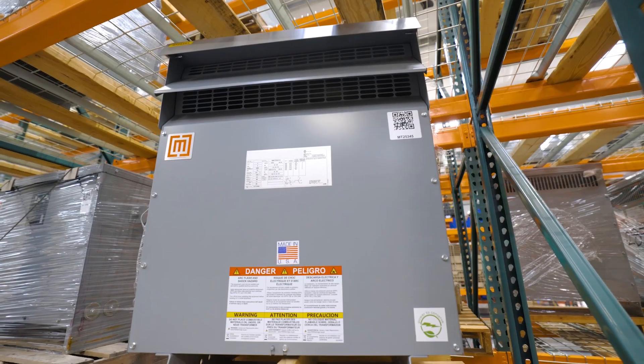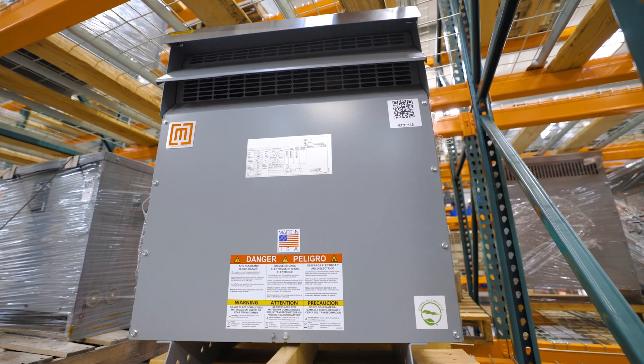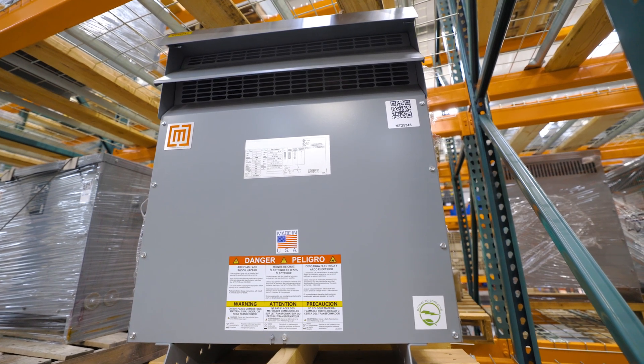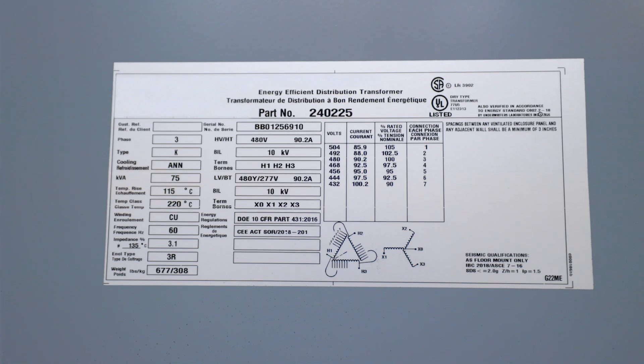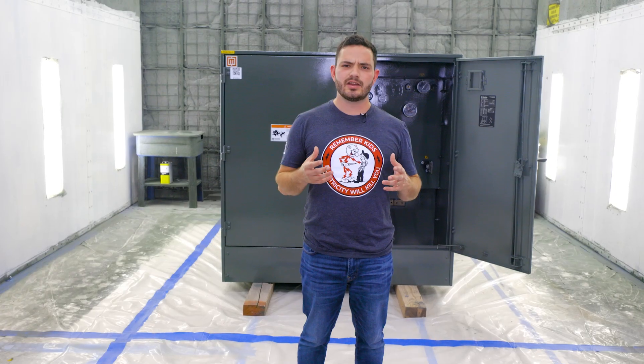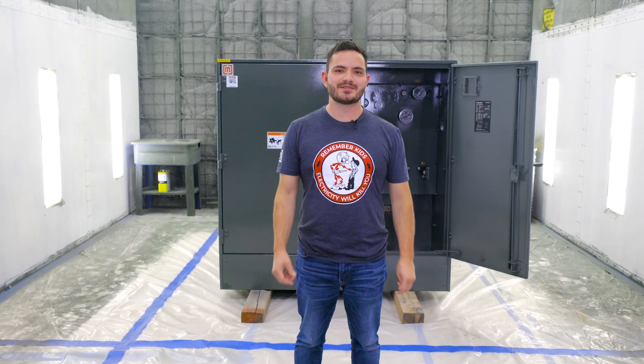kVA is always calculated based on the load, but it's also important to make sure that the main panel has enough capacity to support that load. The amperage at the primary and secondary voltage is typically listed on the nameplate of the transformer. In this example, the max amperage draw at 480 is about 90 amps, so you need to make sure that your 480 volt panel has at least 90 amps available.